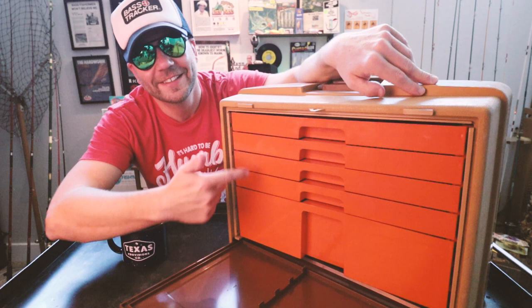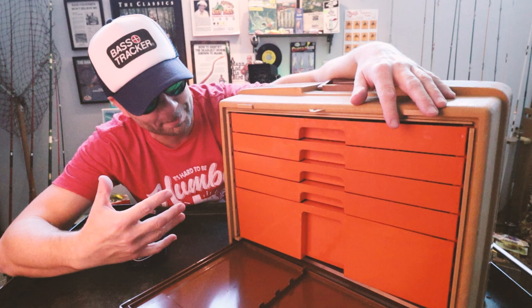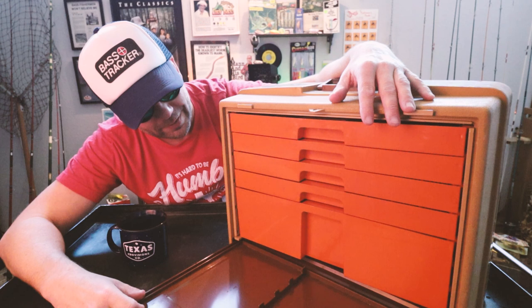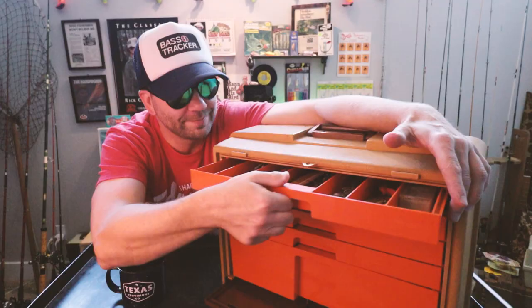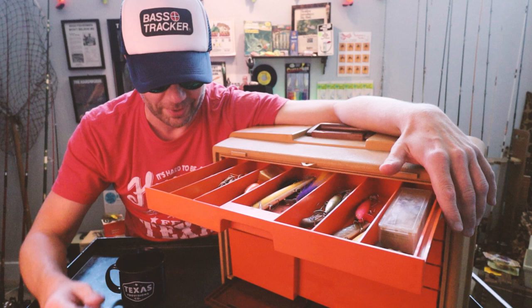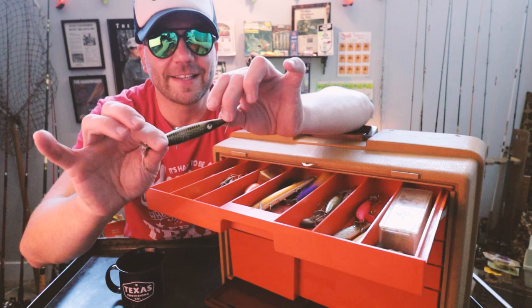First things first, I love the rose and brown combo. I love that old-school orange and brown color palette — I've got the 2018 Tracker Heritage, so that's a color palette I'm quite familiar with. Right out of the gates, honestly, there's some eBay gold in here. The first thing I see is a sweet Heddon Dying Flutter.